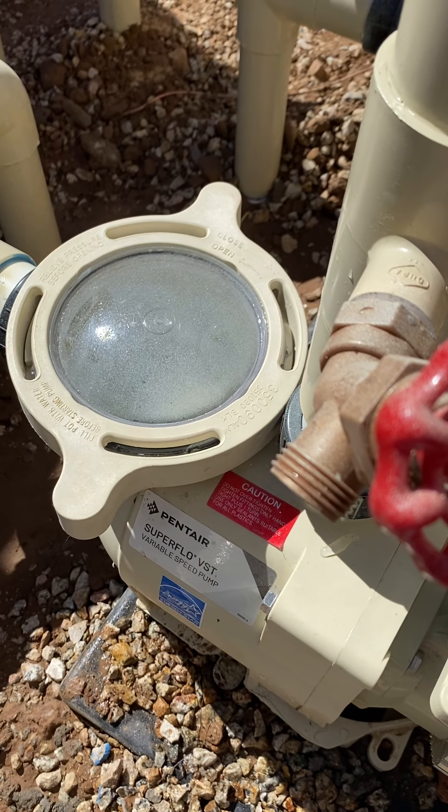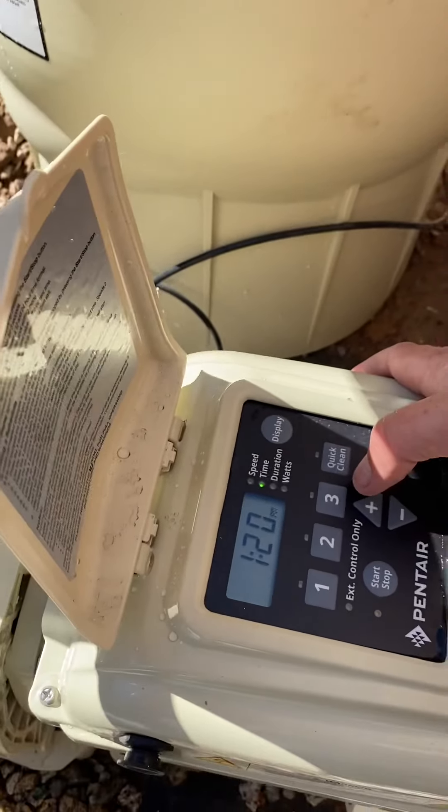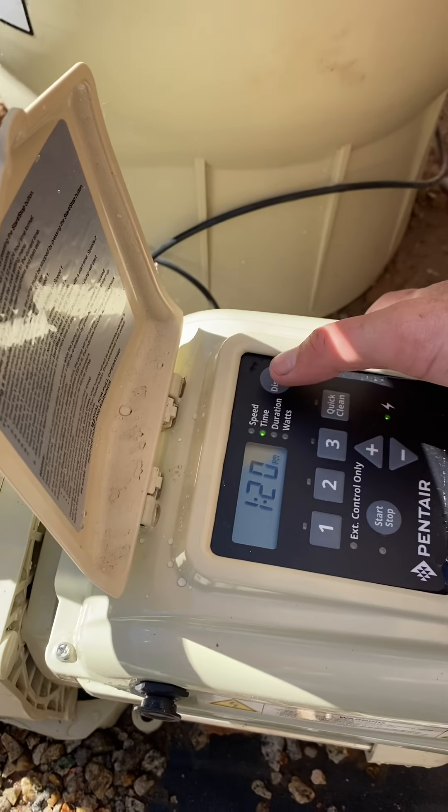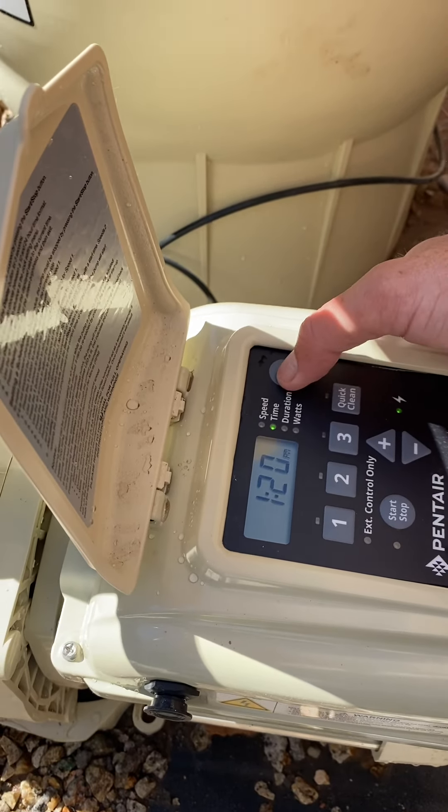This is a step down from the Pentair VSF. You get a lower warranty, it is cheaper, and it'll save you some money. But it's not as good of a warranty and it doesn't have as good of features. So unless you're trying to save money and can't afford the other, I highly do not recommend this.